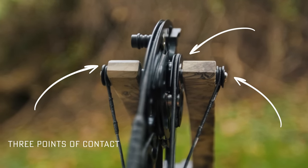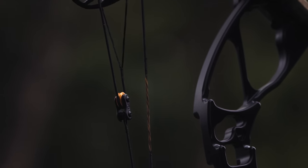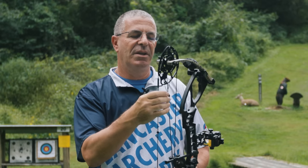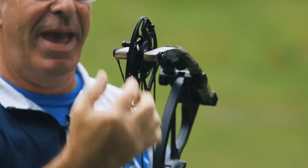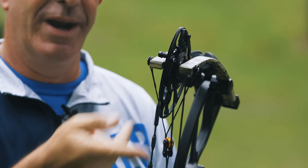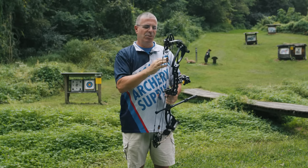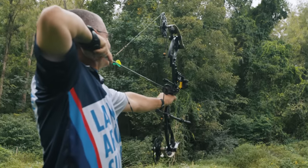By having three points of contact pulling down, it evens the load on the axle and the bearings inside, making for a more forgiving setup. You don't notice the E-system in the draw cycle other than it being a very smooth draw. You might think with the cam paying out string through the roller and taking it back up after the shot that you'd feel it somewhere in the draw cycle, but you don't.